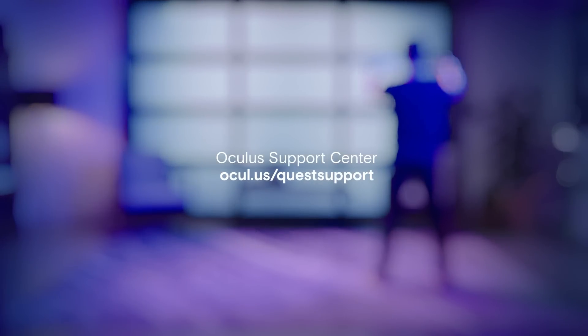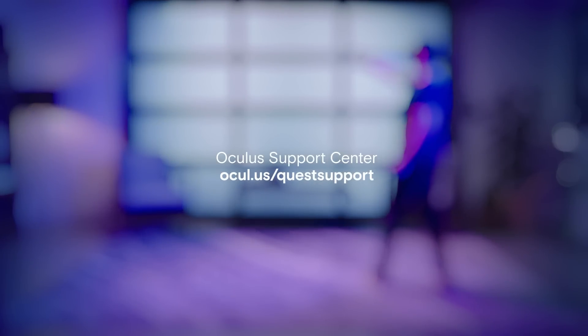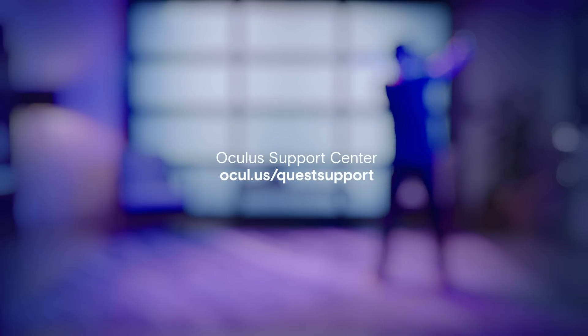To learn more about your Oculus Quest, you can watch more of this tutorial series or follow the Support Center link in the reference guide. Thanks for watching. We'll see you in VR.